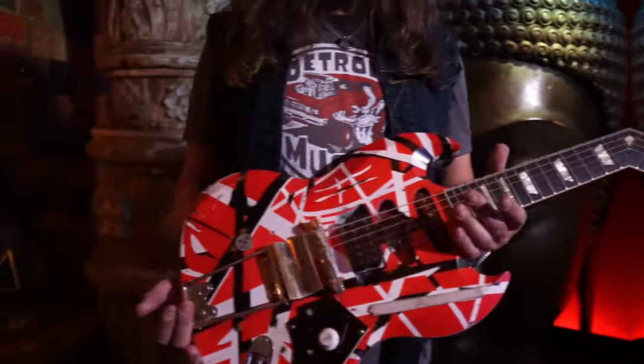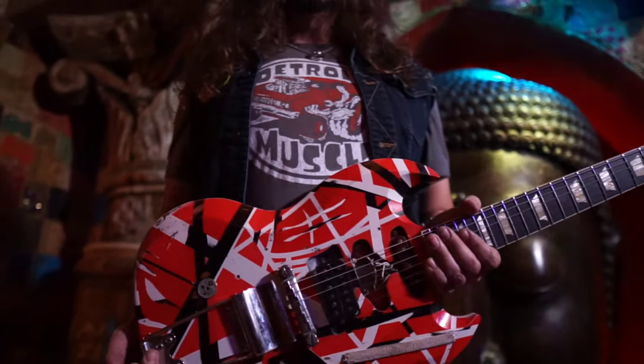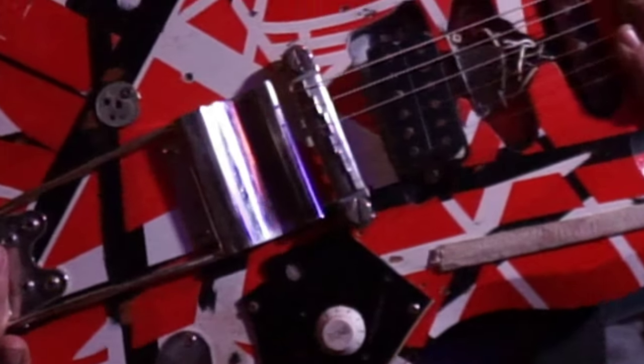Hey man, it's PhilX! Basically, it kind of came down to this. When Ed passed away, sadly, in 2020, I thought I need a guitar that's a tribute to the king — that isn't, you know, walking into a guitar store and buying an EVH Frankenstrat, which would have been my favorite. So I didn't just want to have one of those.